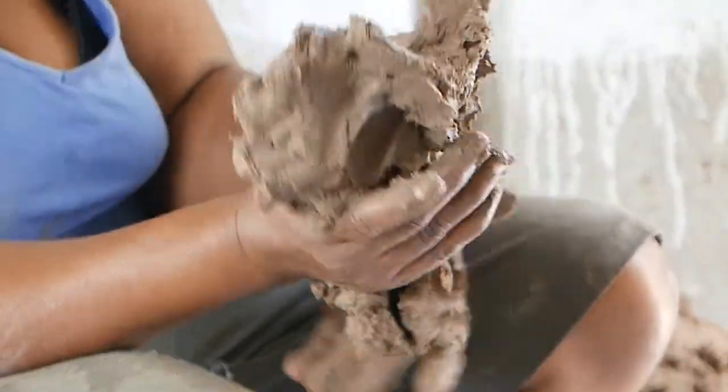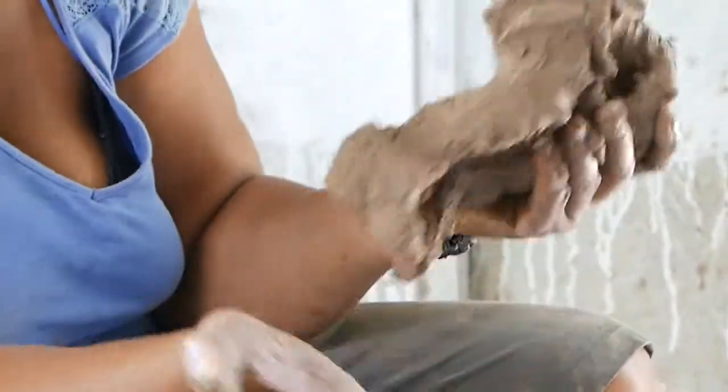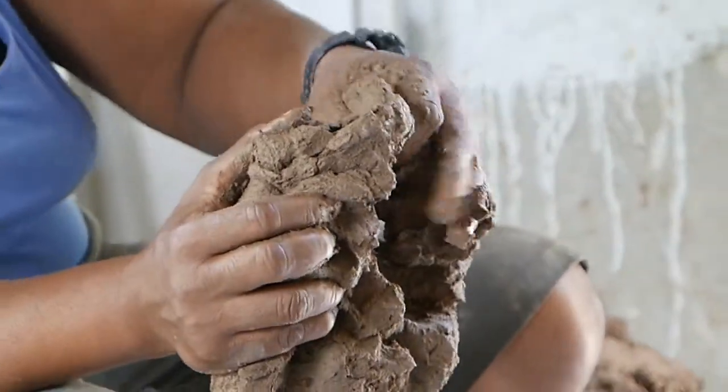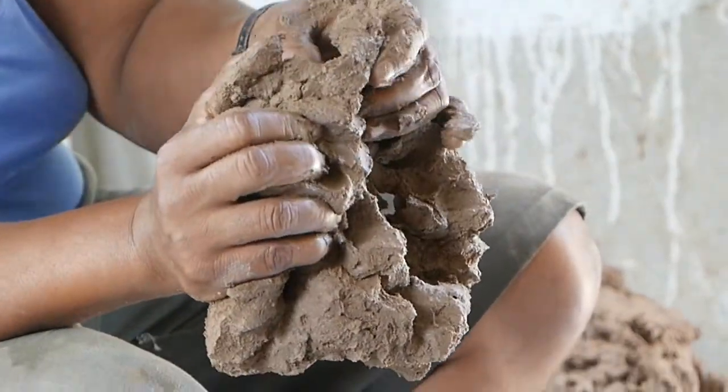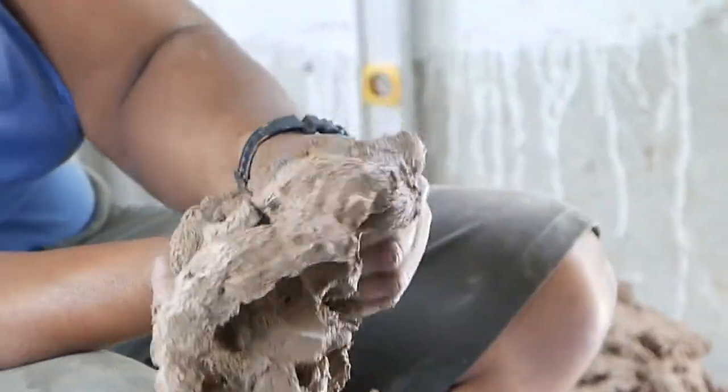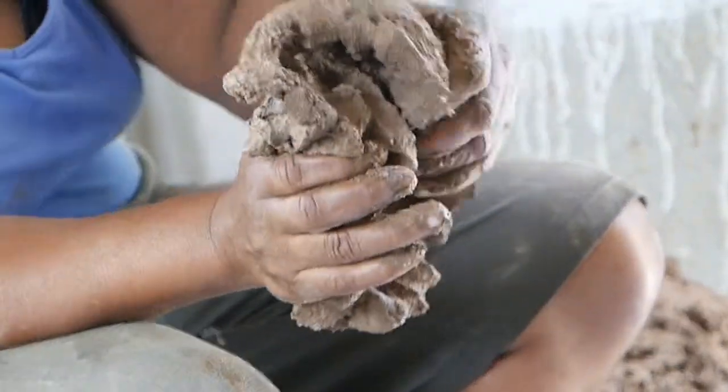I have two buckets. Sometimes when I get better hands, if it is a little soft, I try to place my hands in it, make it softer so that I can mix it together.